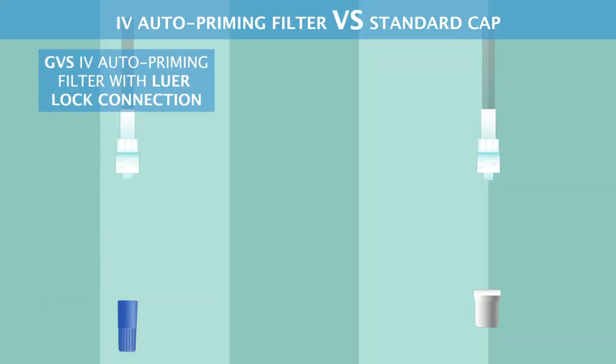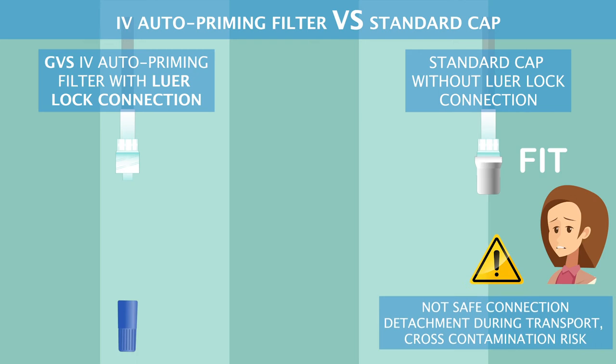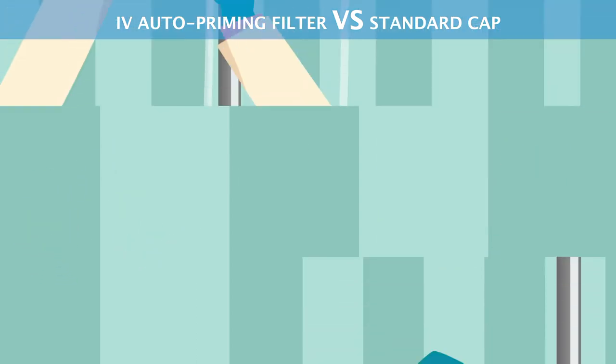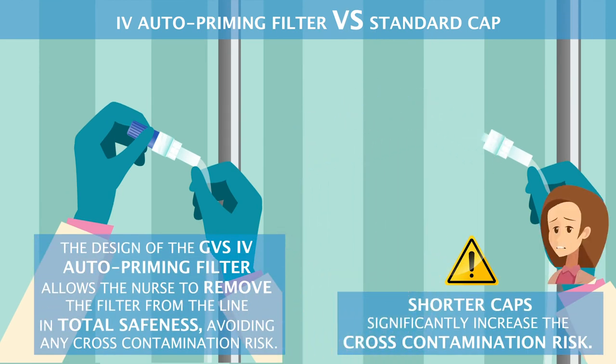GVS IV auto-priming filter with luer lock connection. Standard cap without luer lock connection. Not safe — connection detachment during transport. Shorter caps significantly increase the cross-contamination risk.